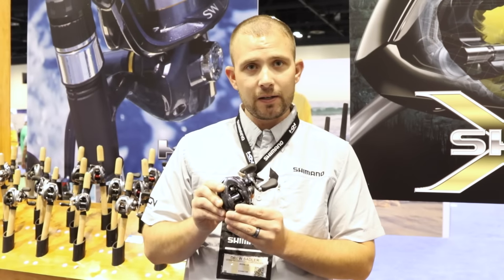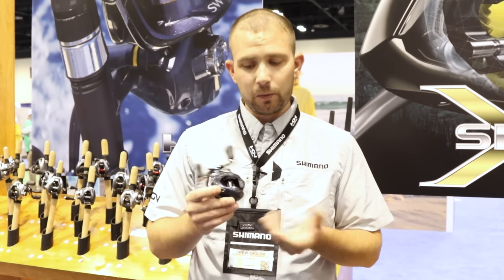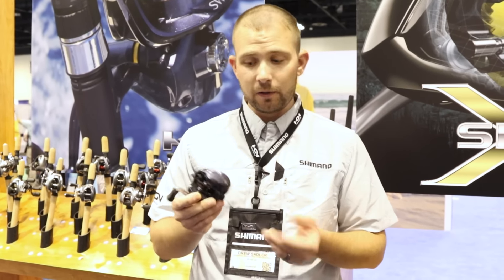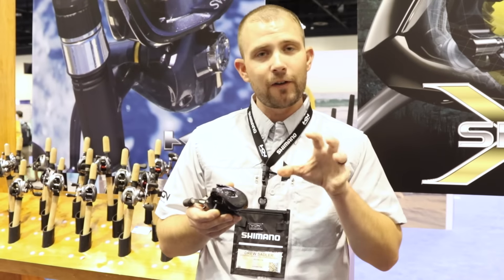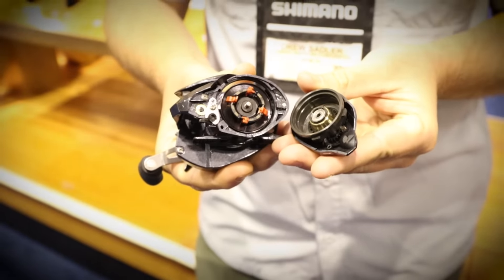This is a 150 size baitcaster, and just to run through this reel with you, one of the features on this reel is Shimano's SVS Infinity braking. You've got that dial right here on the side for your micro fine-tuning braking, as well as our traditional braking on the inside of the reel right there.